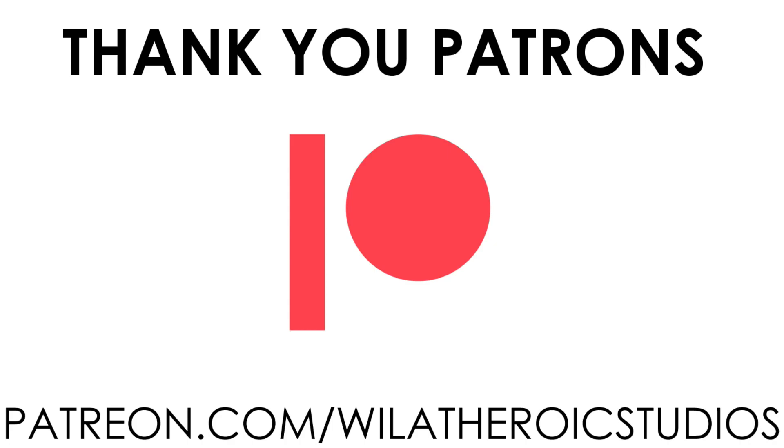This video is made possible by the lovely people over on my Patreon. If you're interested in supporting the channel or you want to get your hands on some awesome high-quality STLs, please visit patreon.com/WillatHeroicStudios.